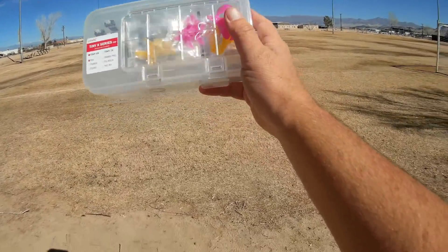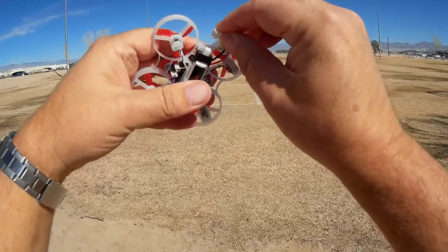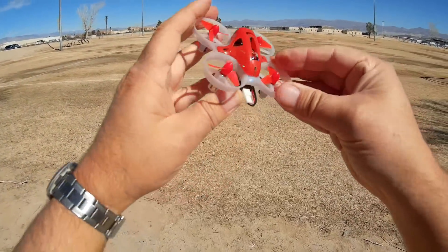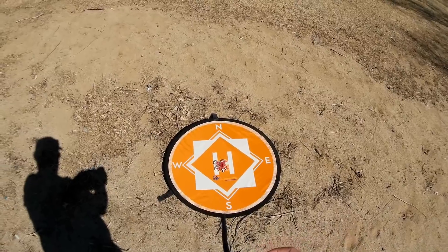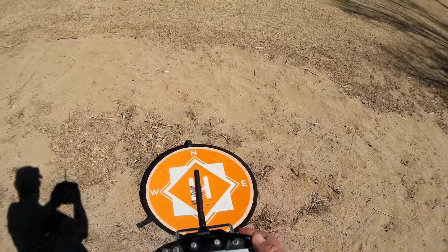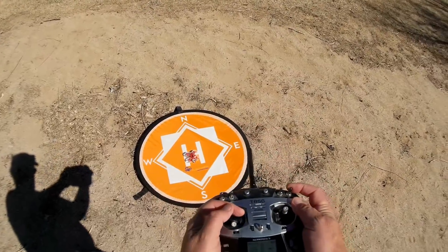Let's go for a flight and see how it performs. Starting off with a line-of-sight flight — the battery comes with 2-millimeter MCPX connectors, which is a better connector than the 1.5-millimeter MCPX. The Bind and Fly version of Betaflight 3.2.2 comes loaded ready to go in angle mode for all switch settings. I went in and set up angle, acro, and air mode via three switches, plus the arm switch. Turning on the Jumper transmitter and arming — we are ready to go.